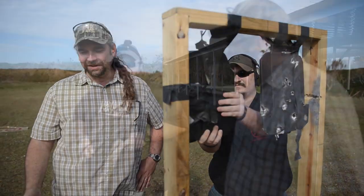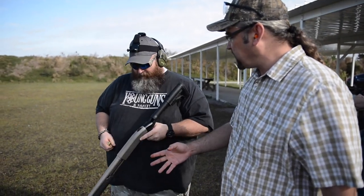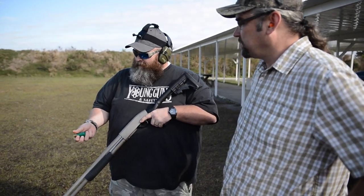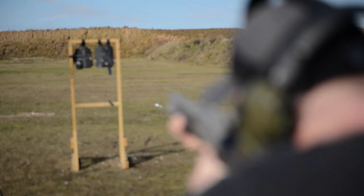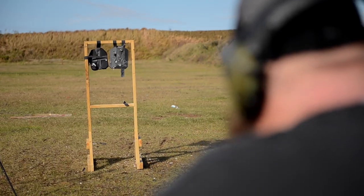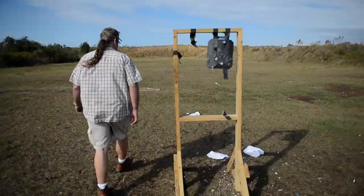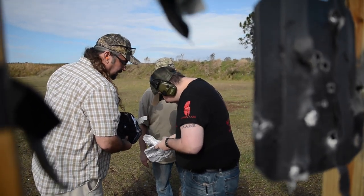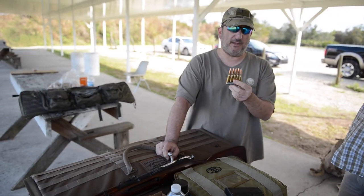We're gonna wrap it up with a Mossberg 590 Mariner, 12 gauge, going with some slugs to see what it'll do. It freaking stopped it — it stopped the slug!